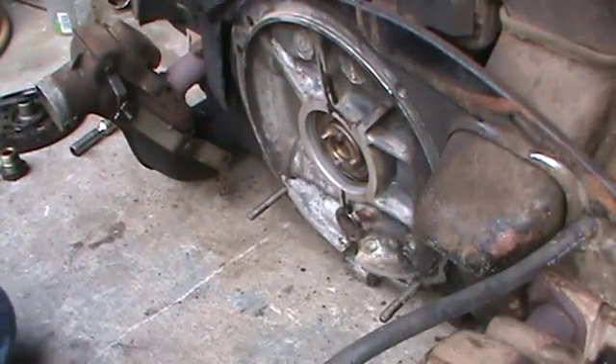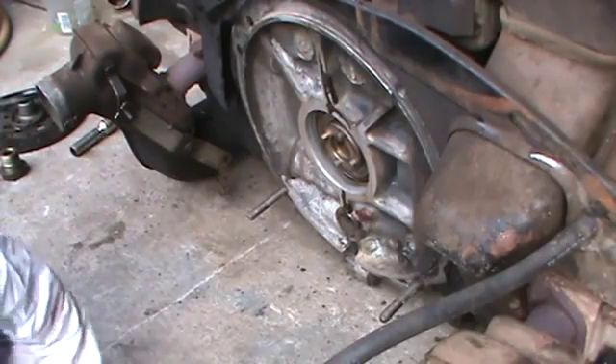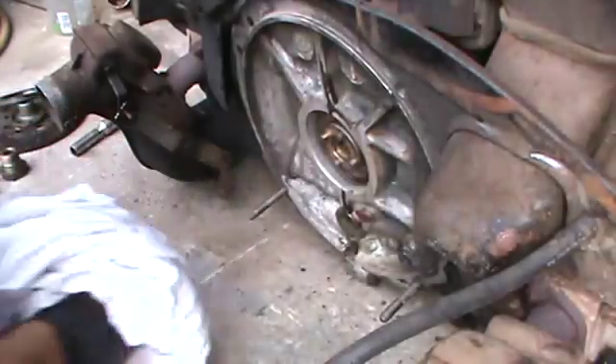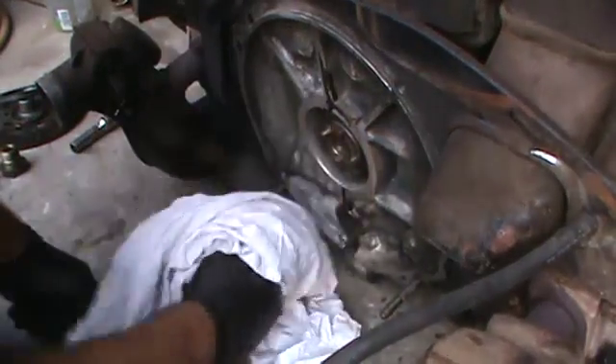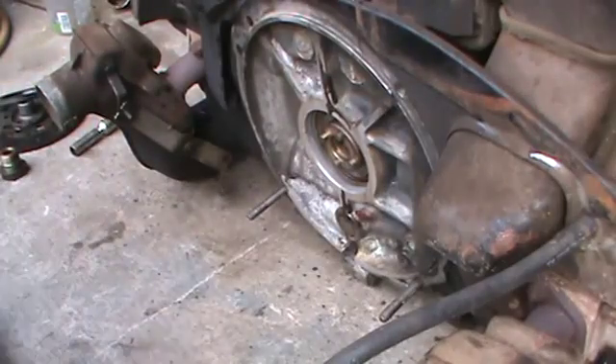What's going on today? We're going to do a little reseal on the back of this 1600 VW motor. Came in with an oil leak. First thing I like to do is wipe it all down. I've already sprayed the back of the case down with some brake cleaner yesterday and got it fairly clean.